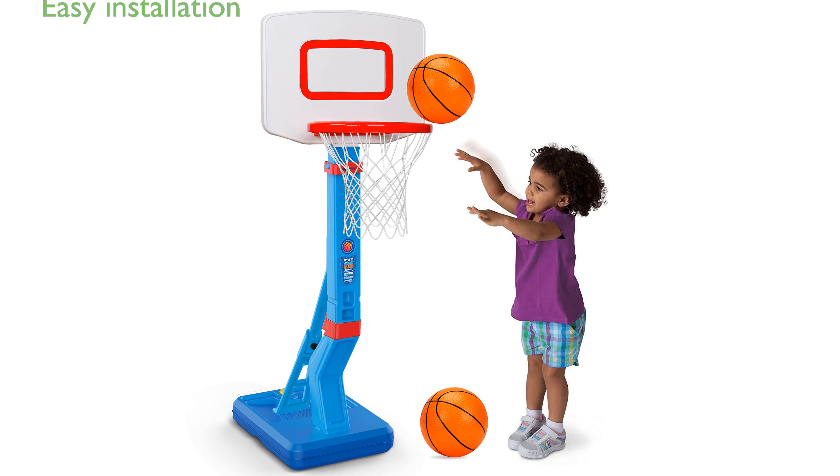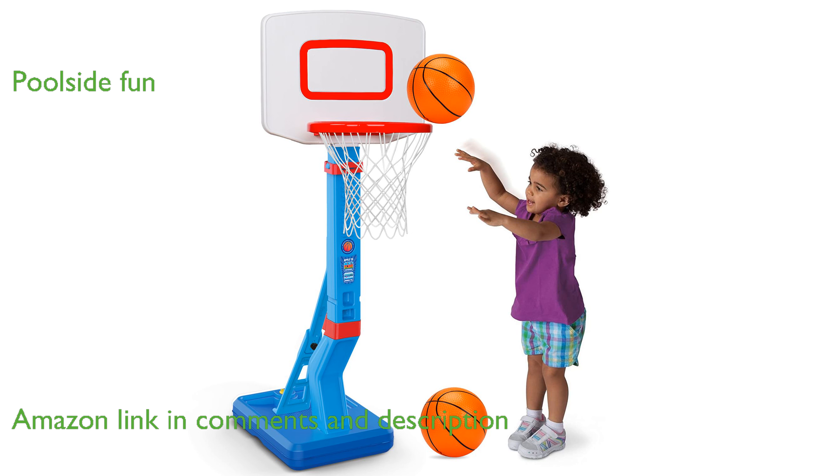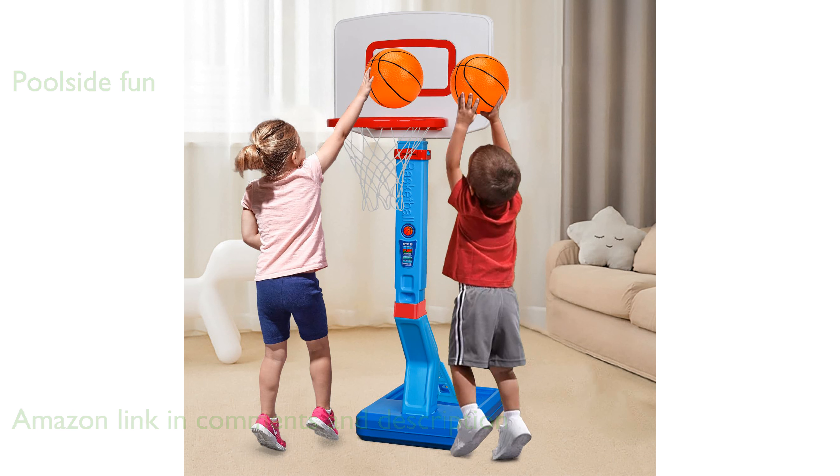The Mini Toddler Basketball Hoop Set is exceptionally easy to install, making it a convenient choice for parents and kids. This basketball hoop adds a fun twist to summer activities by allowing kids to play basketball poolside, combining sports with water play.